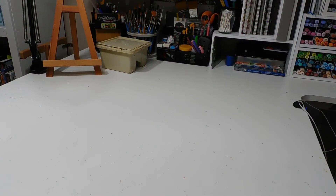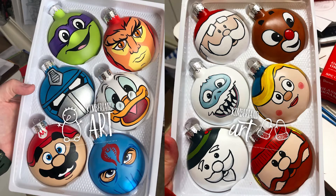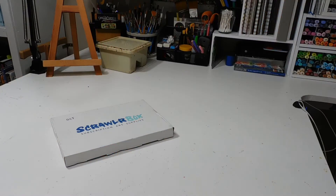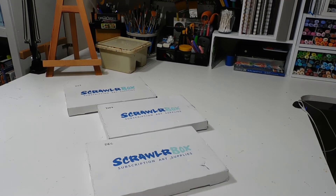Welcome back to my channel. I've had a very long break because I had a very busy couple of months getting rid of Christmas and all that stuff — I had a lot of orders. But have no fear, because I have so many Scrawlr boxes to open, so today we're going to unbox at least October's.